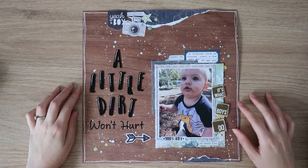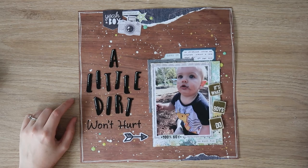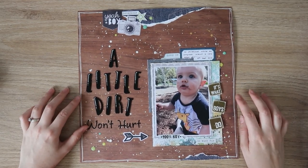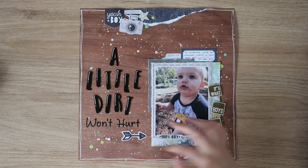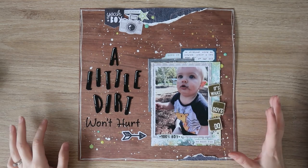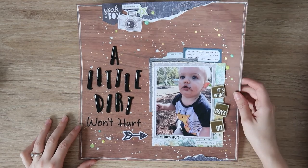This one was for Scrap the Boys, for the February challenge — I did it in January obviously to come out for the February challenge. Wood grain background, lots of splatters, some paper tearing. Pretty simple layout but I think it's really effective, using the Coco Vanilla Studio Boys Rule collection. It's an 8x11 or 8.5 by 11 — it's A4 technically.